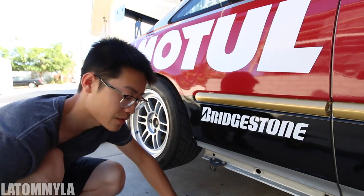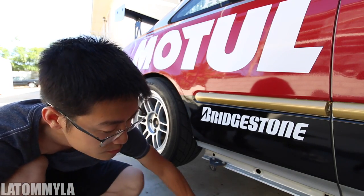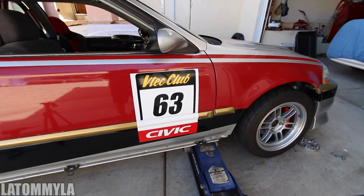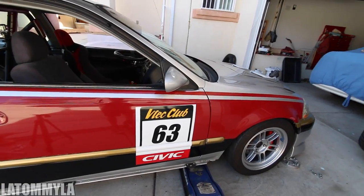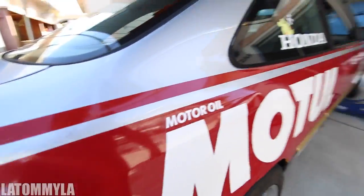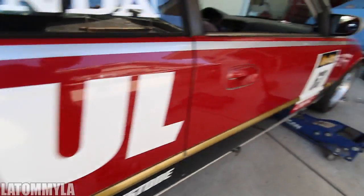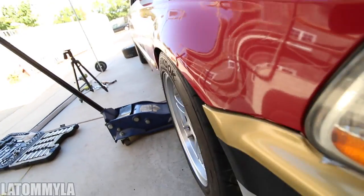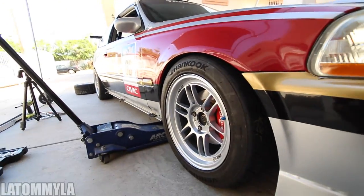Don't worry, I'm torquing them after. I just do that because I don't want to screw it in all the way by hand. Drop the car down — moment of truth. I dropped it really hard, I can hear my gas tank. They look okay — I don't think they're rubbing. The fronts are a little more inward compared to the TEs because the TEs do have spacers.